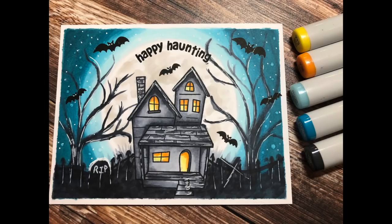Hi, everyone. Today we're going to be making this Halloween scene card using the Happy Haunting stamp set by Lawn Fawn. This is an older set — I'm not sure how many years old it is — but it's one of my favorites for Halloween, and I break it out often when making Halloween cards. So let's get started.